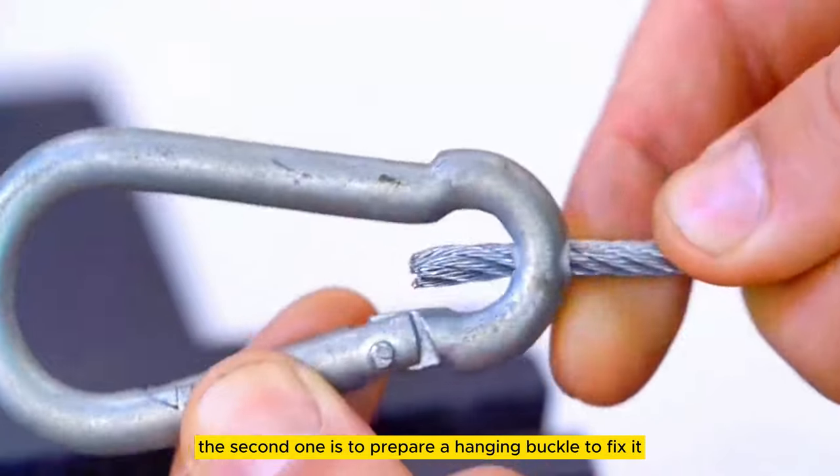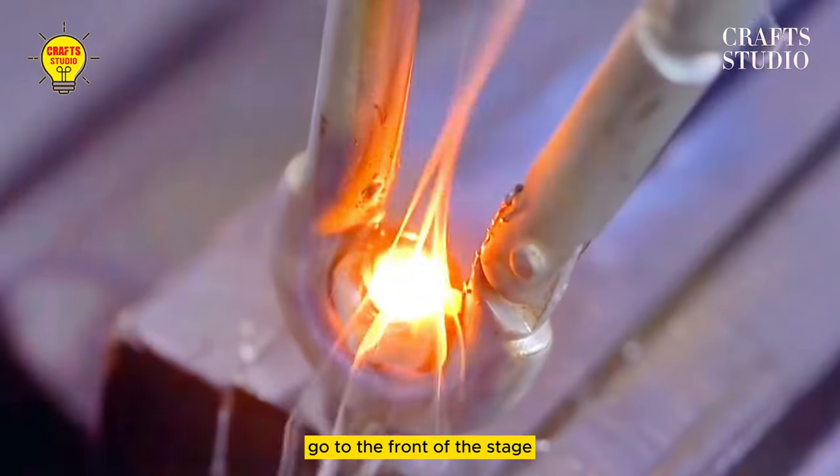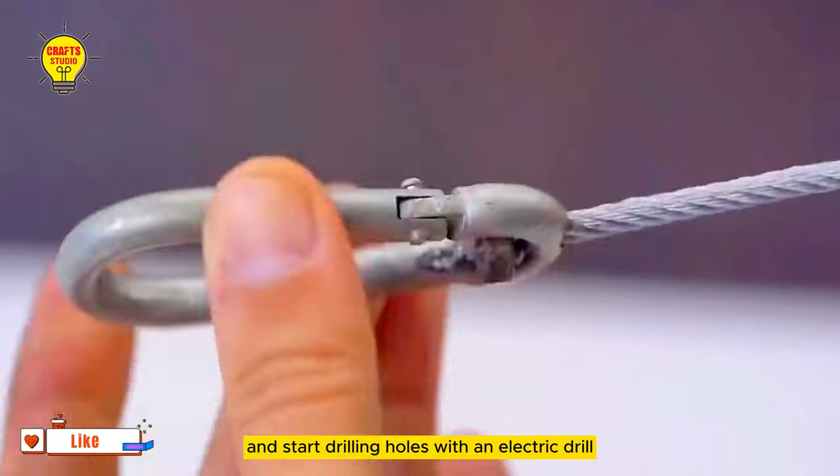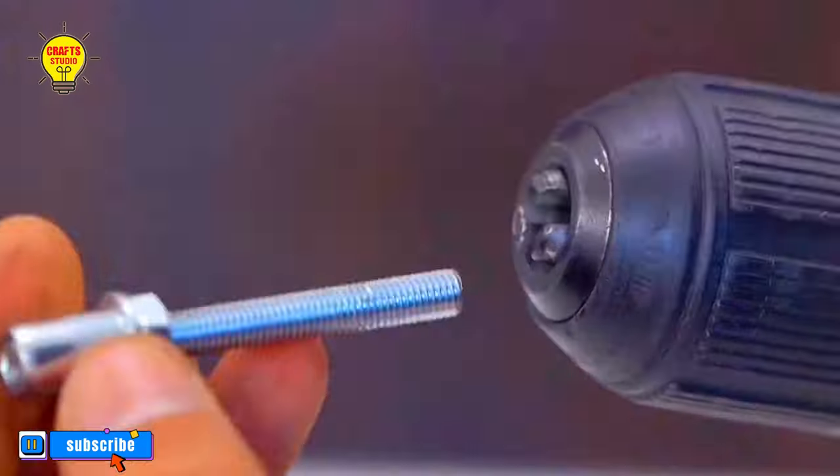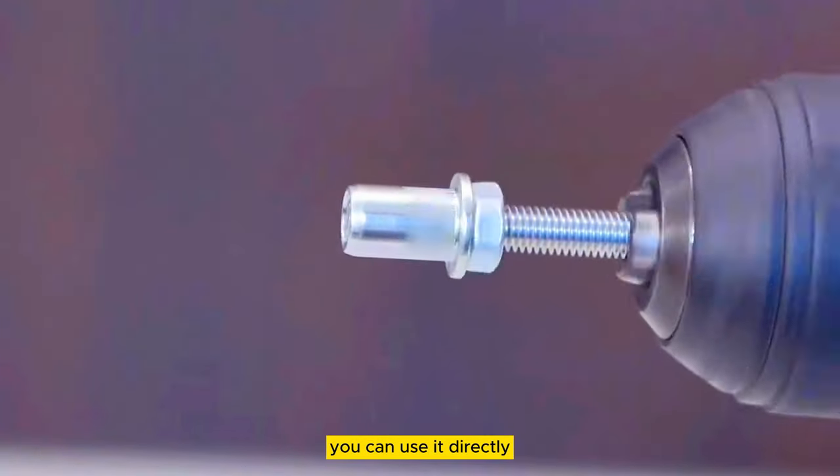The second skill: prepare a hanging buckle and fix it. Go to the front of the stage and start drilling holes with an electric drill. Then insert a wire rope into the other end, put a nut in it, and weld and fix it. After everything is completed, you can use it directly.